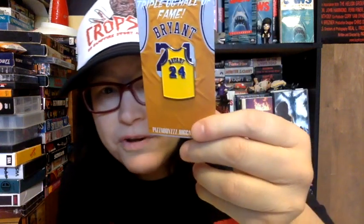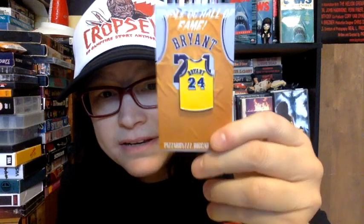Here's the other one — this is the Kobe Bryant one. I don't believe he has any more of these left. I feel really lucky that he sold these to me and gave me a good deal. This is the Kobe Bryant pin, and here's the back of this card. Love it.